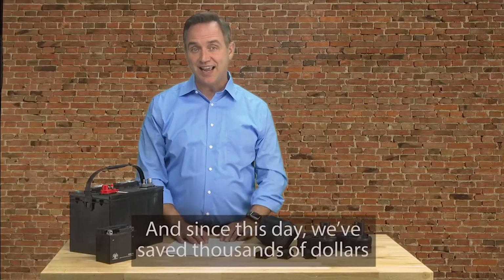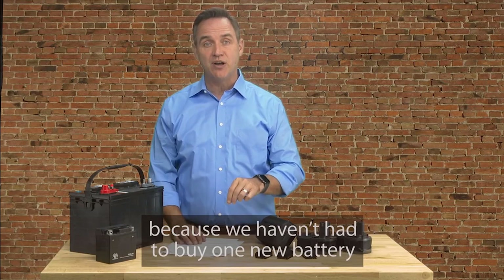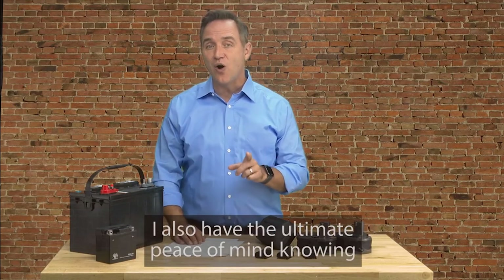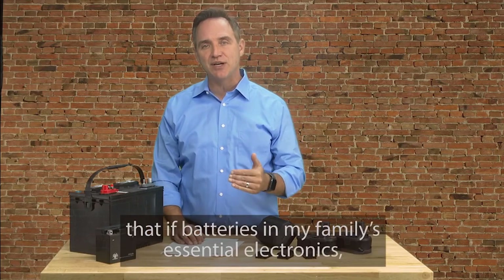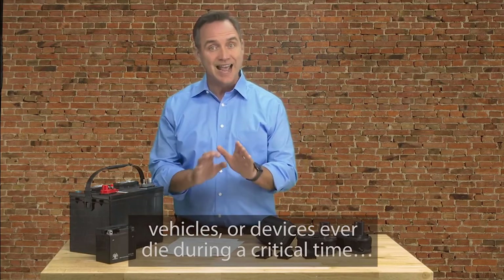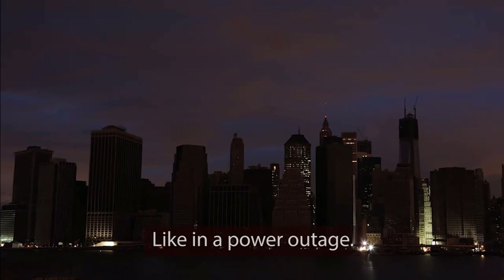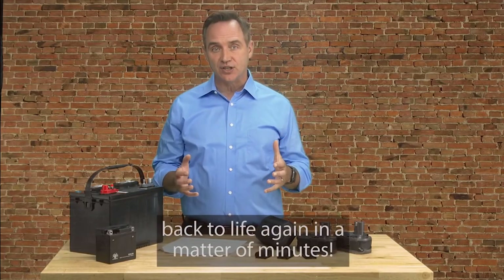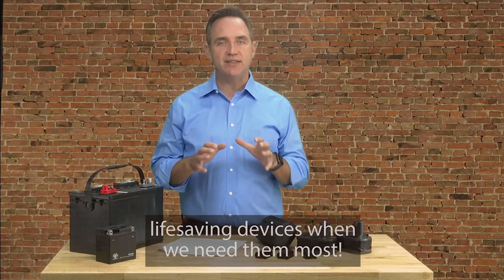And since this day, we've saved thousands of dollars because we haven't had to buy one new battery for our family's electronics, devices, or vehicles. I also have the ultimate peace of mind knowing that if batteries in my family's essential electronics, vehicles, or devices ever die during a critical time, like in a power outage, I can easily bring those batteries back to life again in a matter of minutes, so we're never without important life-saving devices when we need them most.